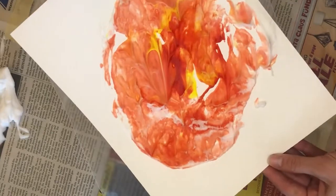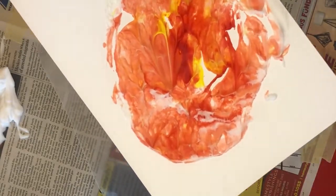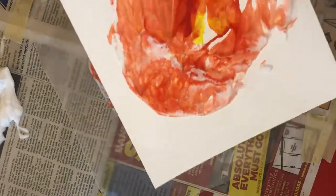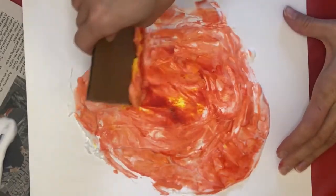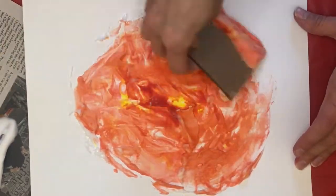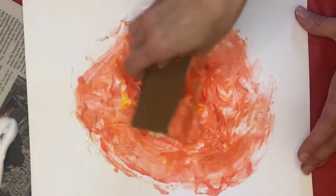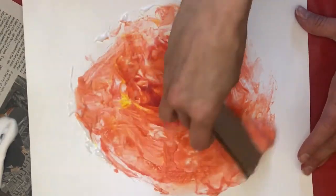Step six: place the cardstock template on top of the shaving cream and food coloring and press the paper down, flattening it with your hands but don't squish, and give it a few seconds to absorb the colors. Step seven: pull the paper off and set it down. The paper will look like a big glob of orange, red and yellow shaving cream. Step eight: gently scrape off the shaving cream from the cardstock paper with your scraping instrument. Step nine: allow your paper to dry about five to ten minutes.